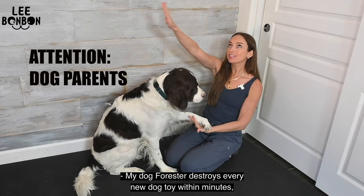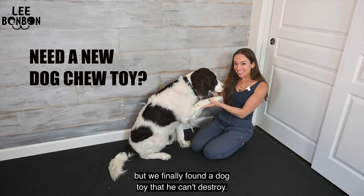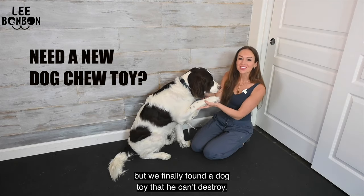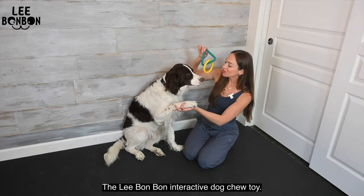My dog Forrester destroys every new dog toy within minutes. But we finally found a dog toy that he can't destroy: the Lee Bon Bon Interactive Dog Chew Toy.